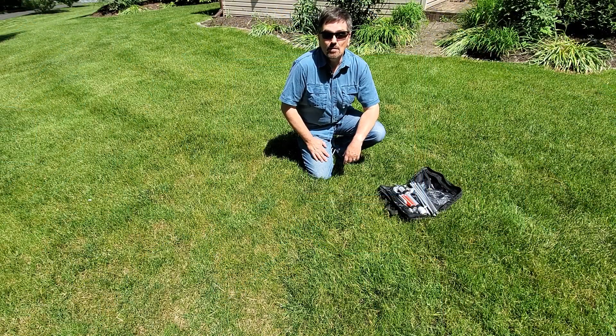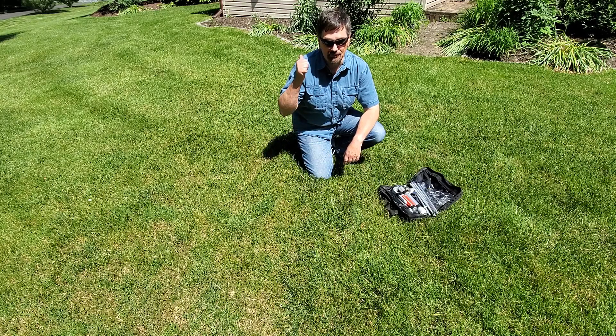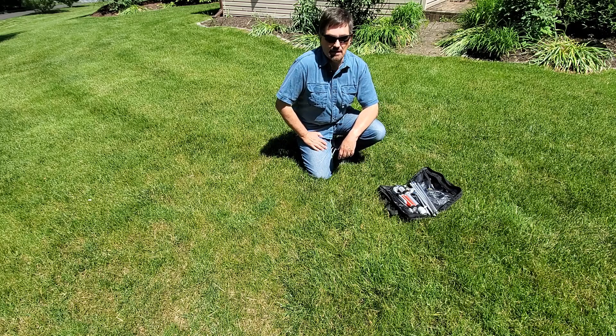I'm going to do a quick demonstration of setting up this antenna so you can see how it goes together and help you make your decision if you want to find one. Finally, some really nice weather to film outside instead of in a studio sunroom. Here's a demonstration on how I set up this center-loaded vertical.